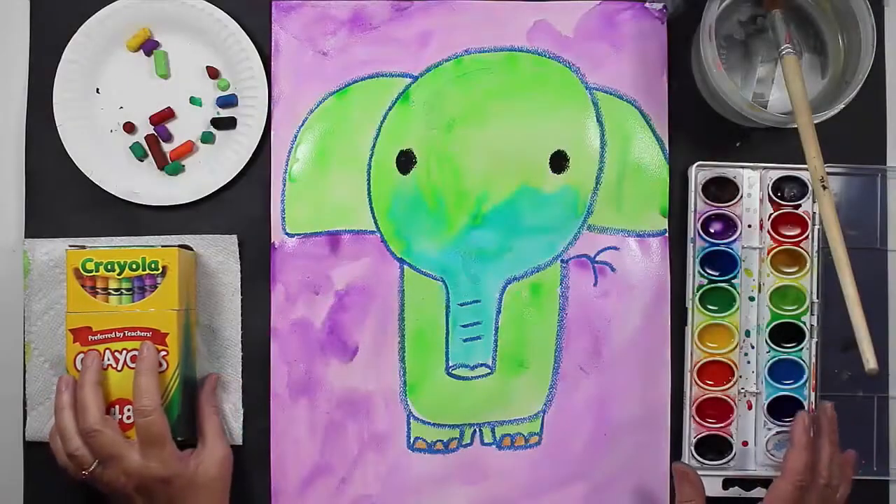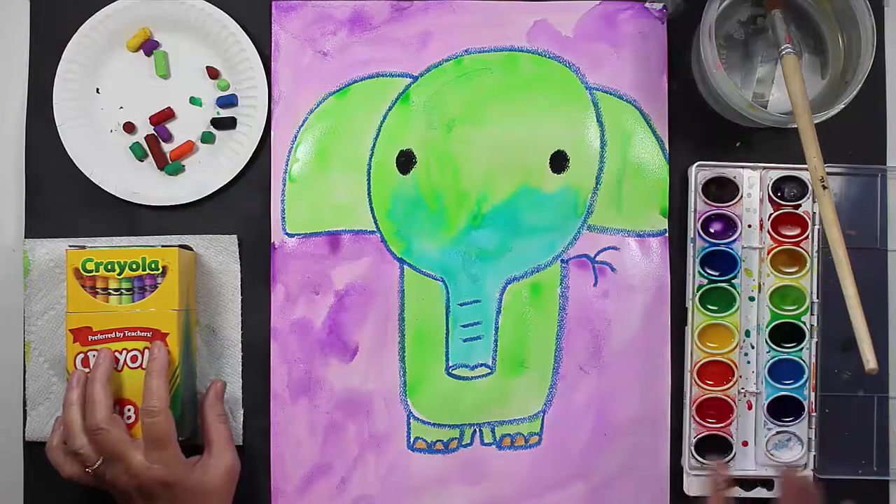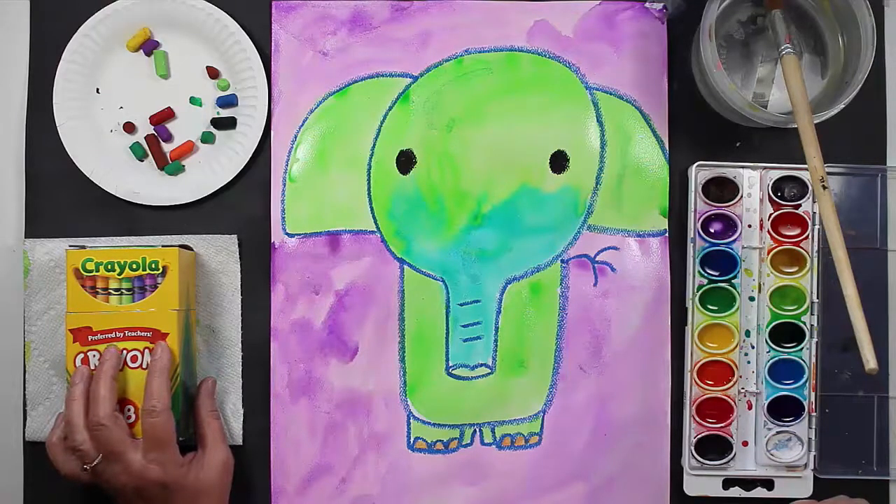Hi friends, how are you? I hope you're having a great day today. Today we will be creating this elephant artwork and I'm really excited about this project because I do love elephants. Elephants are wise, they are very family oriented, and they're just super cute. They're very hard workers as well.